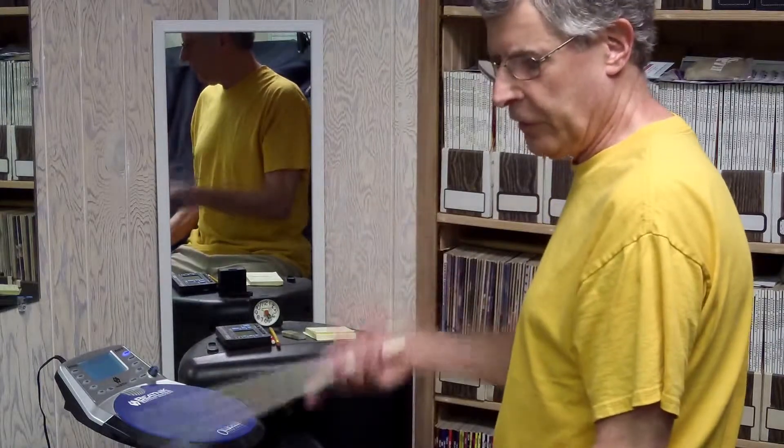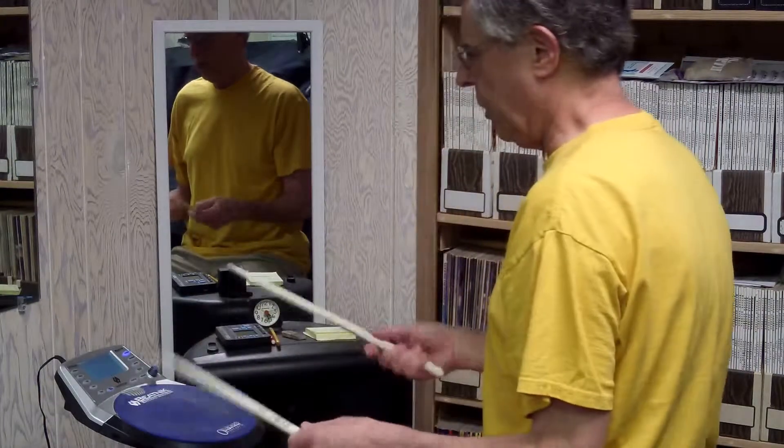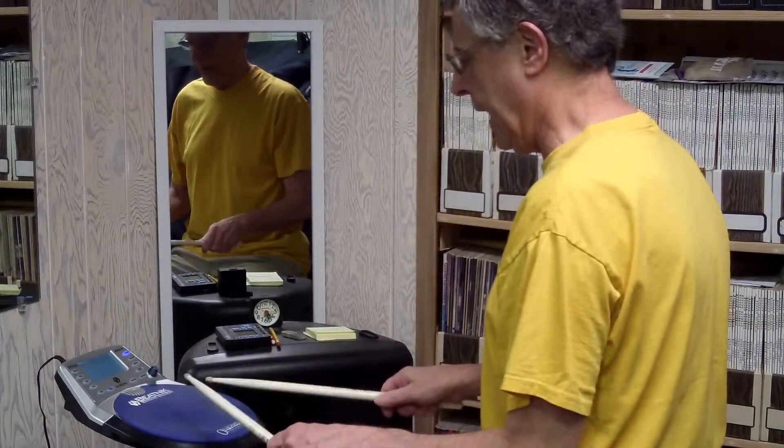Then seven and six, then five, four, three, two, one — and then back up. So it sounds like this. This is 140 beats a minute, eighth note pulse.